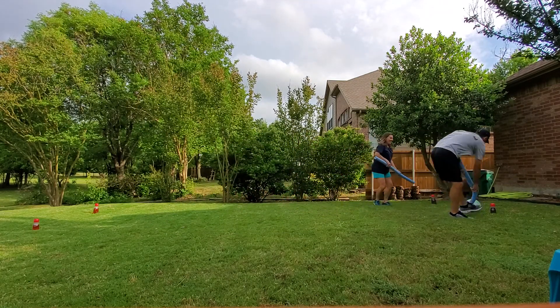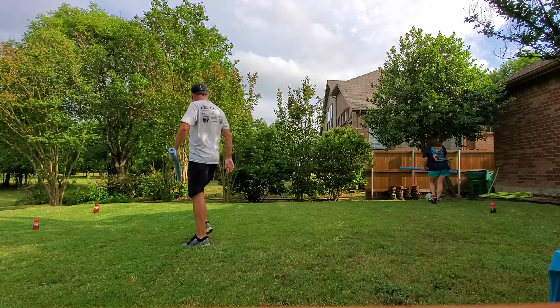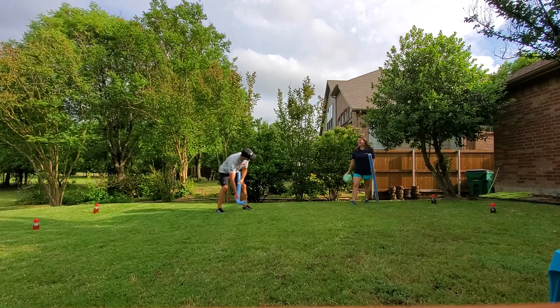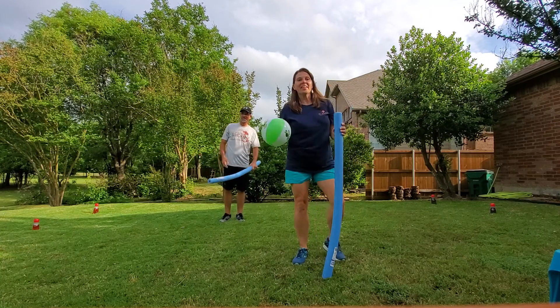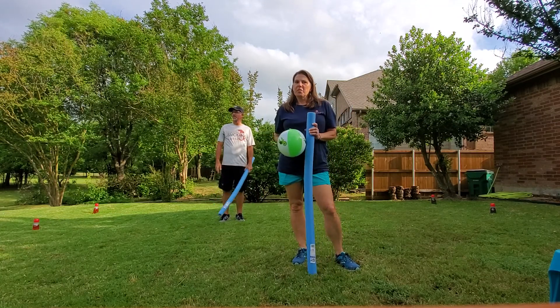Alright James, get the point! So far we're tied one to one, and we can keep going until we get as many points as we want.